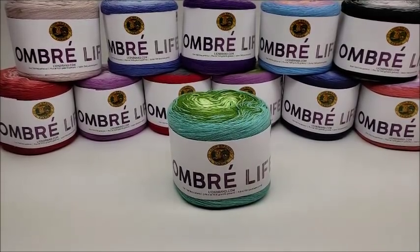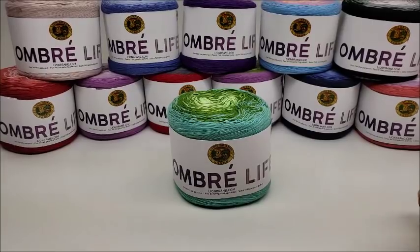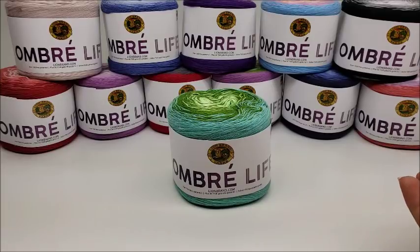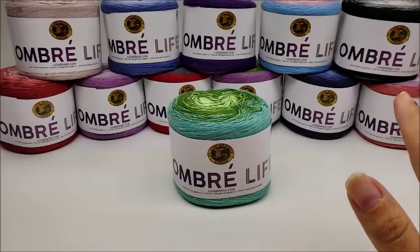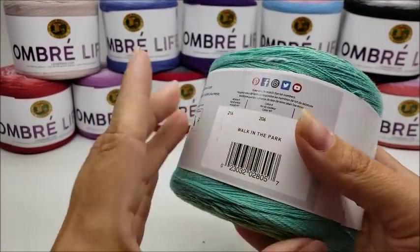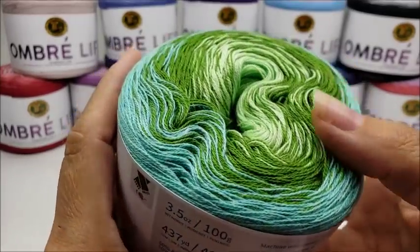Hi everybody, this is Crystal. I'm going to do a review on the colors of this Lion Brand Ombre Life yarn. When you look at colors online while shopping, it's really hard to tell, so I'm going to try to give you a good close-up of the colors on camera so you can make a more informed decision if you decide to buy this yarn. It comes in 12 different colors and it is a number two fine yarn, so it's quite thin.